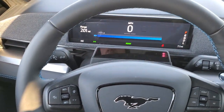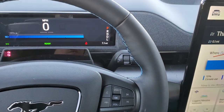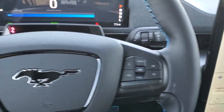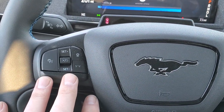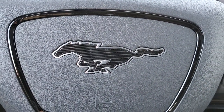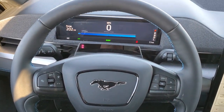You get the leather-wrapped — or maybe ActiveX material — steering wheel with blue stitching. Volume and Bluetooth controls on your right, cruise and adaptive cruise controls on your left. You get the Mustang logo in the center and black trim on the steering wheel — looks really good.